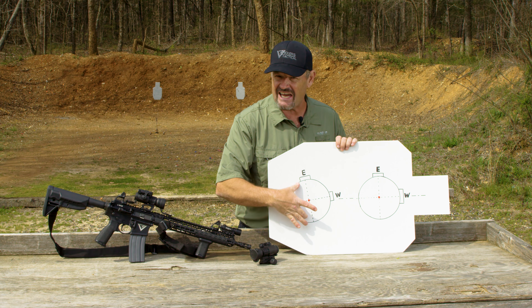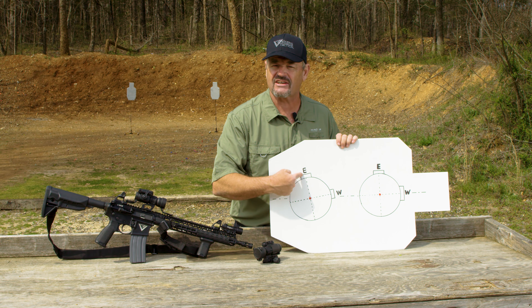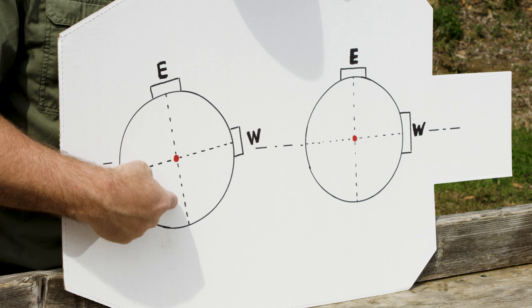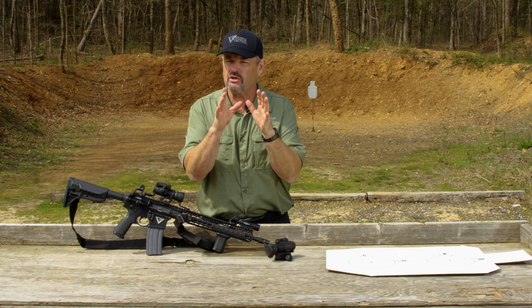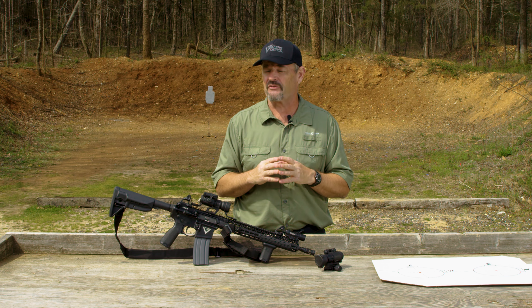In this case, because I have cant or tilt here with this particular Aimpoint, when I adjust the dot, it's actually adjusting at an angle. Same thing with windage — it's not square, and it's not parallel to the ground. That can come back to haunt you, especially if you're shooting at distance: two, three, or 400 meters. Up close, under 100 meters, not so much. But at distance, it can definitely become a problem.